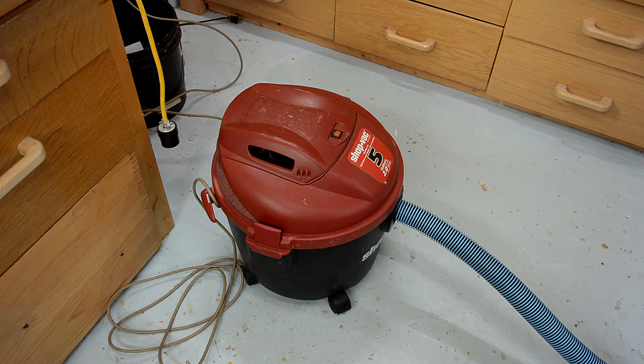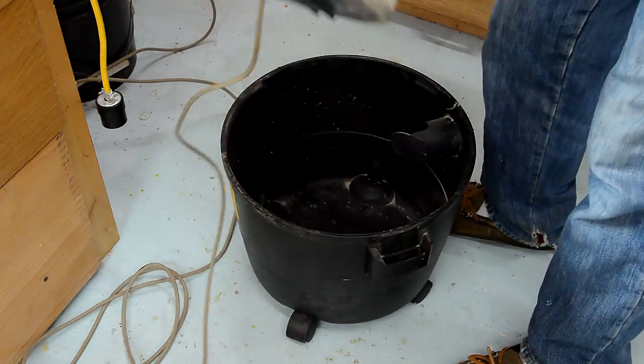This is the sound the shop vac makes when the bearings start to chatter. And if you don't oil it soon, it's gonna be wrecked.